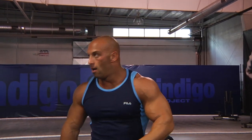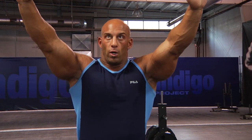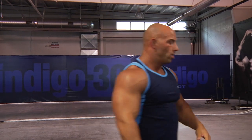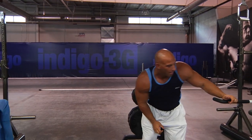Now with the cables here, I'm going to have to pull from outside in, which forces the shoulder blades to come inwards. So that will teach me to properly activate the lats.